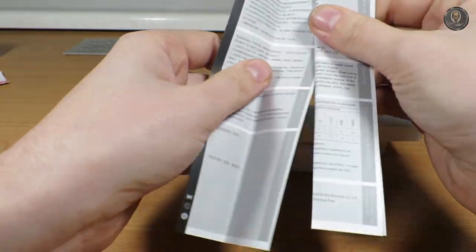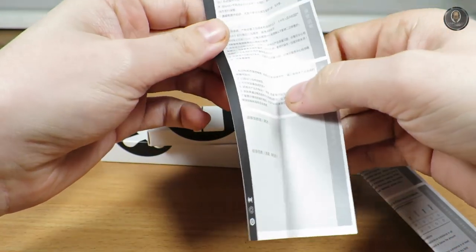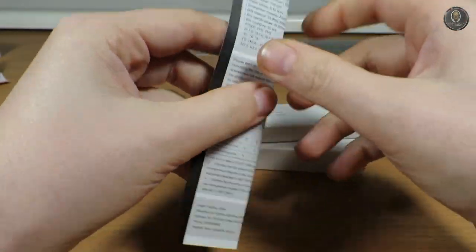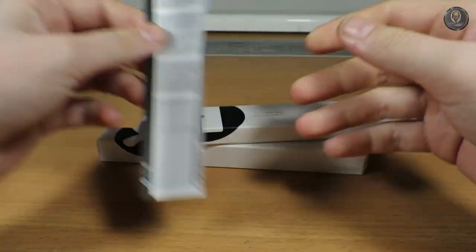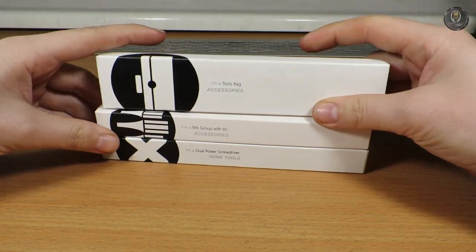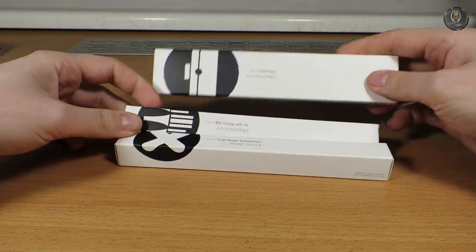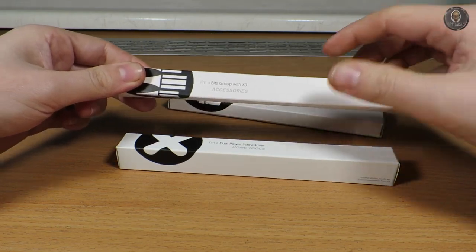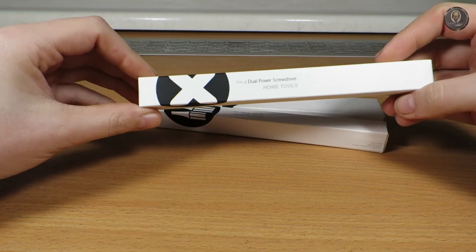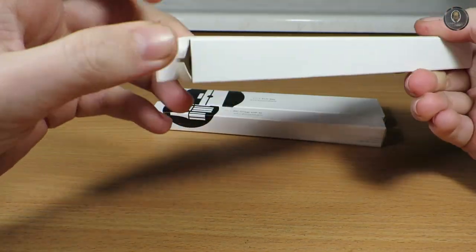You get two instruction booklets — this one is completely in Chinese, but you always get another one in English, so that's nice. Everything is packed in separate boxes with labels so you can see what you have: there's a tool bag, a bits group, and the tool itself.